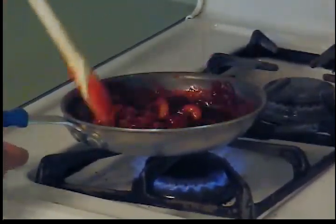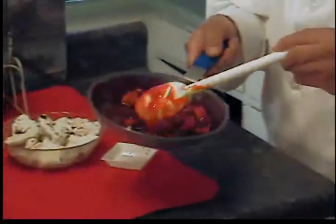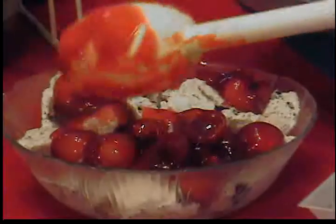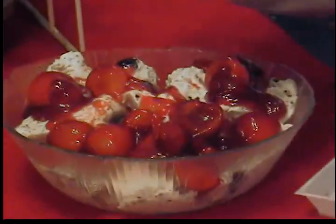Like I said, this is a really quick, simple dessert. Pour it off like so and cover it with some ice cream. You can garnish it with some whipped cream and all that — I just want it to be simple and easy today.